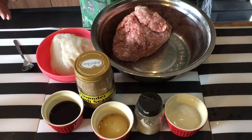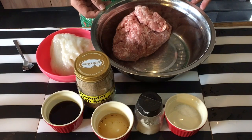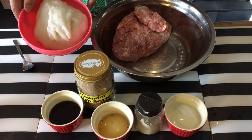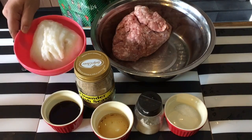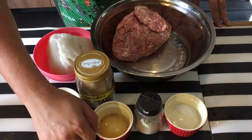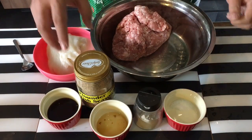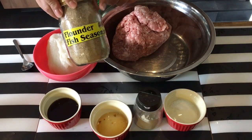Next we are going to make some meatballs. I have approximately 1.2 kg of minced meat and half a kilogram of fish paste — this can be easily bought at any wet market or NTUC, at places that sell yong taufu. Two tablespoons of soy sauce, a tablespoon of sesame seed oil, pepper, a teaspoon of salt, and I'm going to put in this flounder fish seasoning.